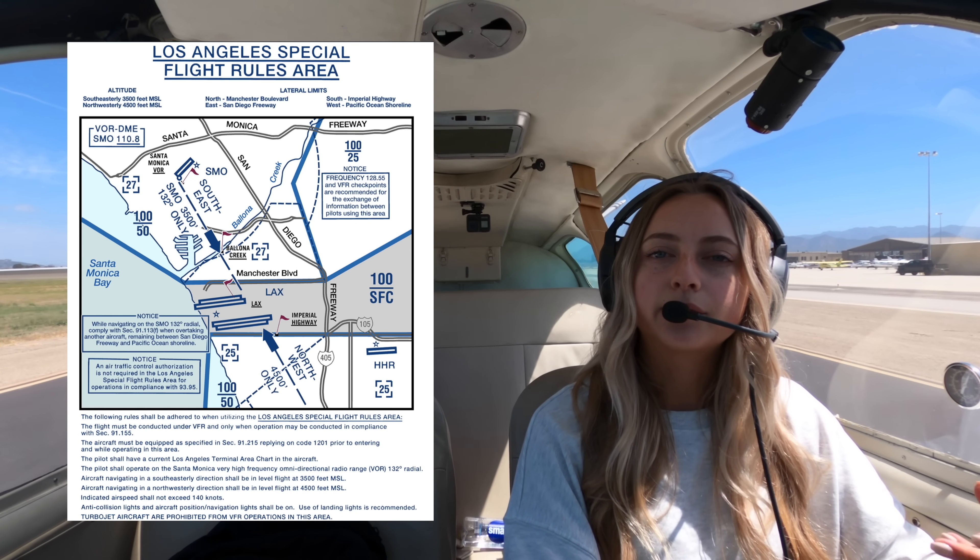Today we are flying the Bonanza from Camarillo to Gillespie Field for avionics upgrades, obviously. We're going to be taking the special flight rules area to navigate the LA Bravo. For southbound travel we'll go at 3,500 feet. After that, we'll just fly along the coast all the way to Montgomery Field, then we'll head east from Montgomery to Gillespie Field.